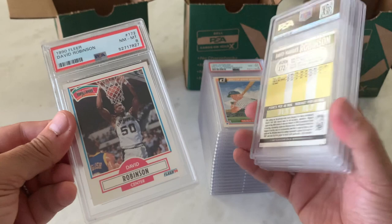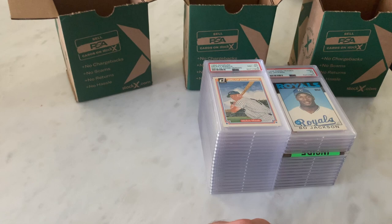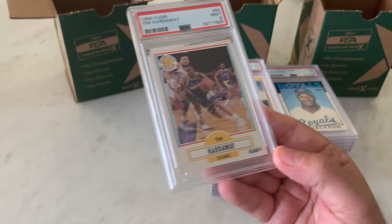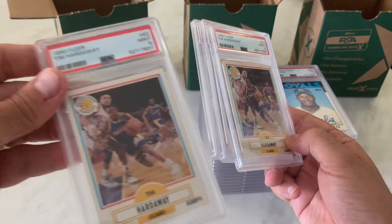I was 20 years old when this card came out, but I just remember seeing David Robinson play on the court — I thought he was just so smooth. Tim Hardaway, sticking with 1990 Fleer — I always liked the picture on this card. Here's a 9, and we've got a 7, and we have an 8. One more — and we have a 9. So a couple of 9s, a 7, and an 8 on the Hardaways. It's a fun card.